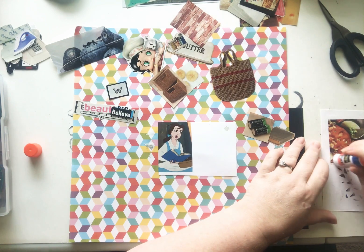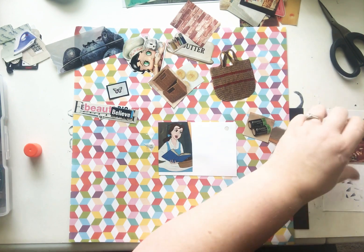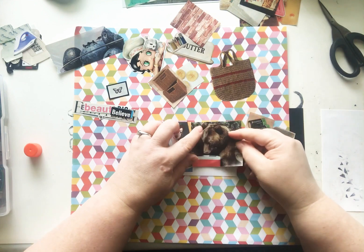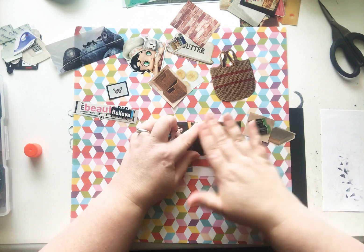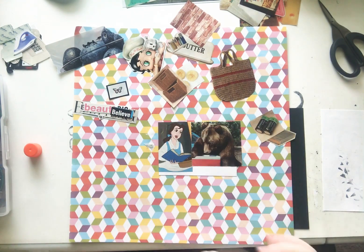Now we'll add this cute little bear. I do live in a city — I'm a city girl — but I live close to a gorge. There was quite a bit of land where I live, even some farms and stuff around here.